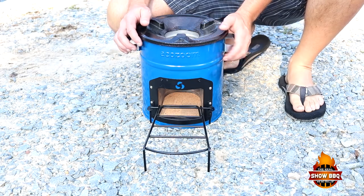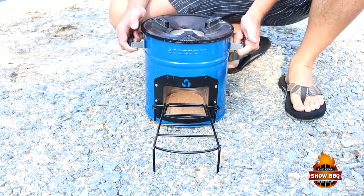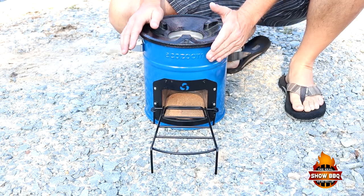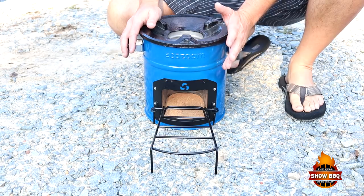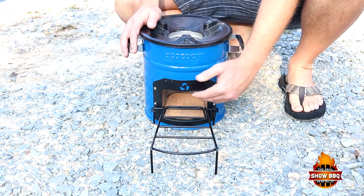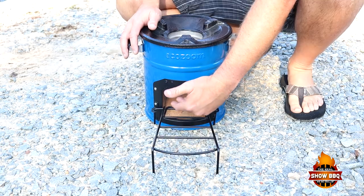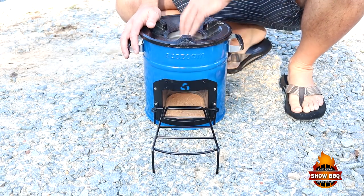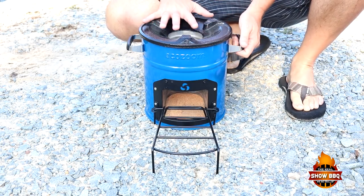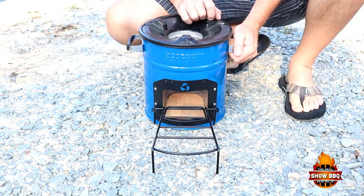Here is the EcoZoom — this is a portable rocket stove. It's very lightweight, but at the same time it's real heavy duty with a cast iron top. Now we've had a lot of rain, so my wood is wet, so we're going to be using some lump charcoal today. Basically you just lay your pieces of wood here and feed them in as the fire burns. The heat rises up to where you can cook on the surface. We're going to be using a cast iron skillet today.